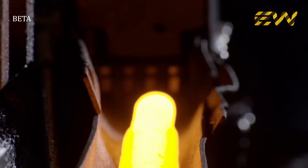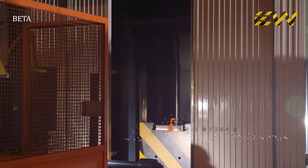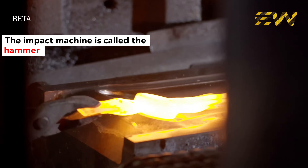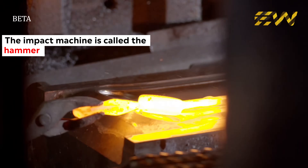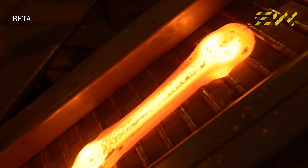A nitrogen atmosphere protects the purity of the steel from the surrounding oxygen, which could cause burns and slacks. The hot rolling mill directs the pre-shaped pieces into an impact machine. The hammer heavily compresses the hot material between two molds, in which the shape to be obtained is then formed.